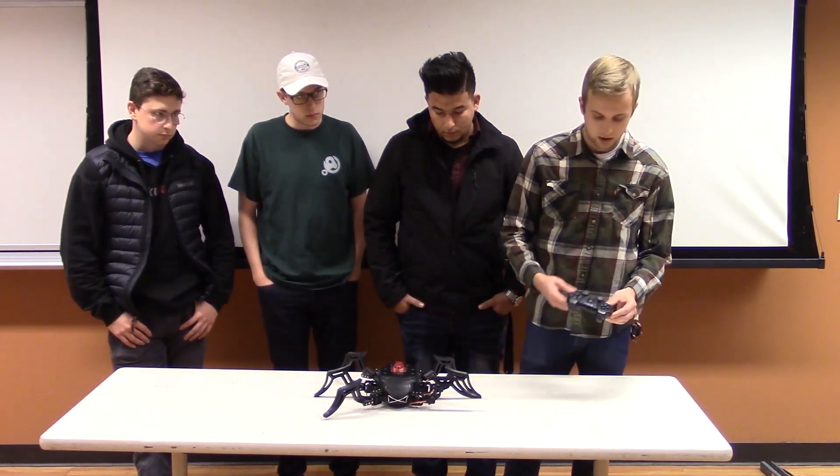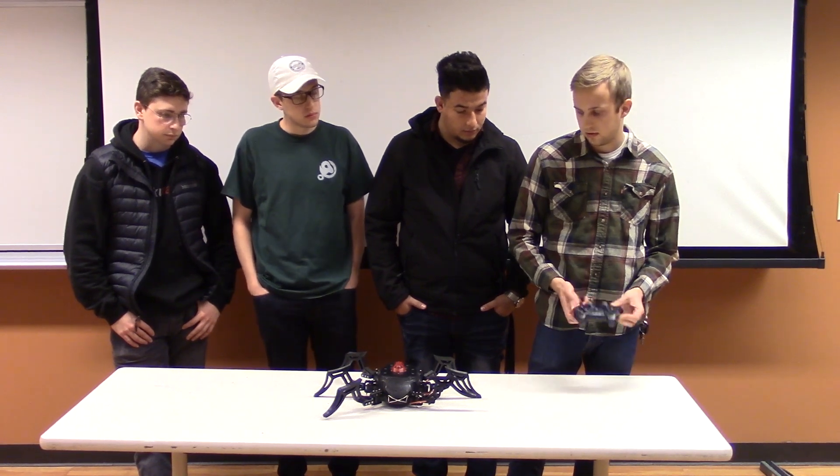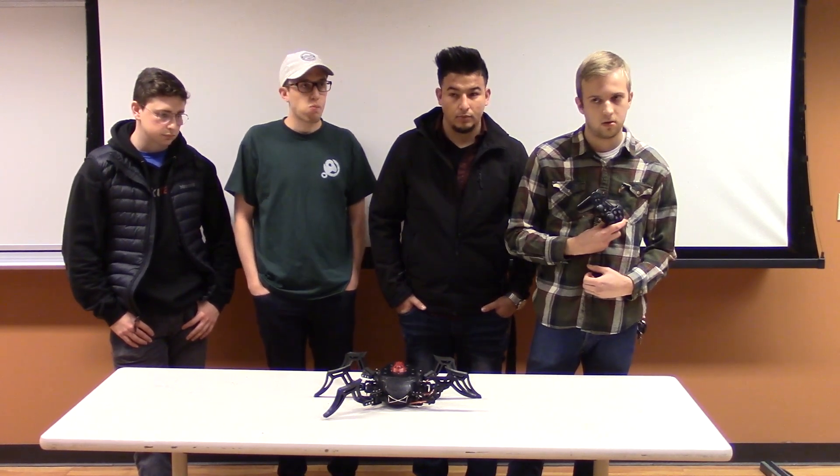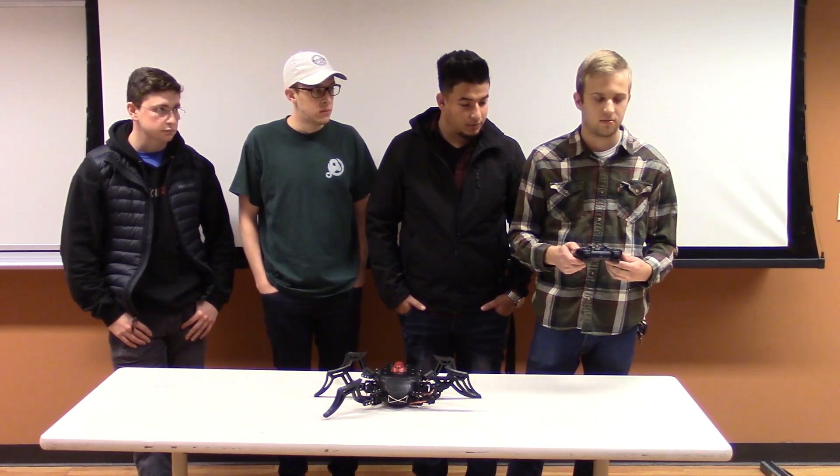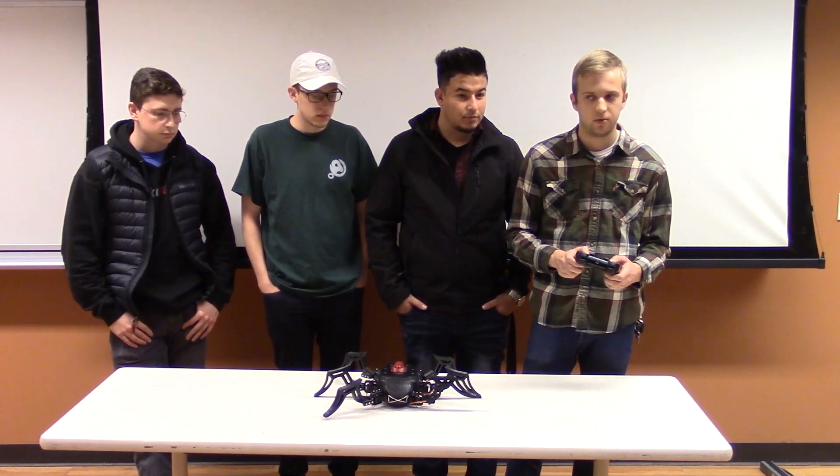To control everything, we decided to use Bluetooth and we used a PlayStation 3 controller. We wanted to use a controller because we thought it was cool and we wanted to play around with Bluetooth a little bit.